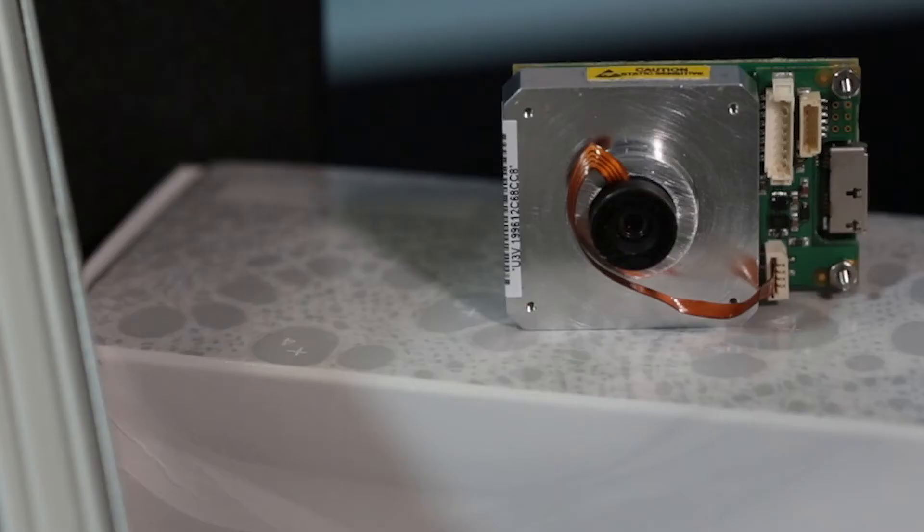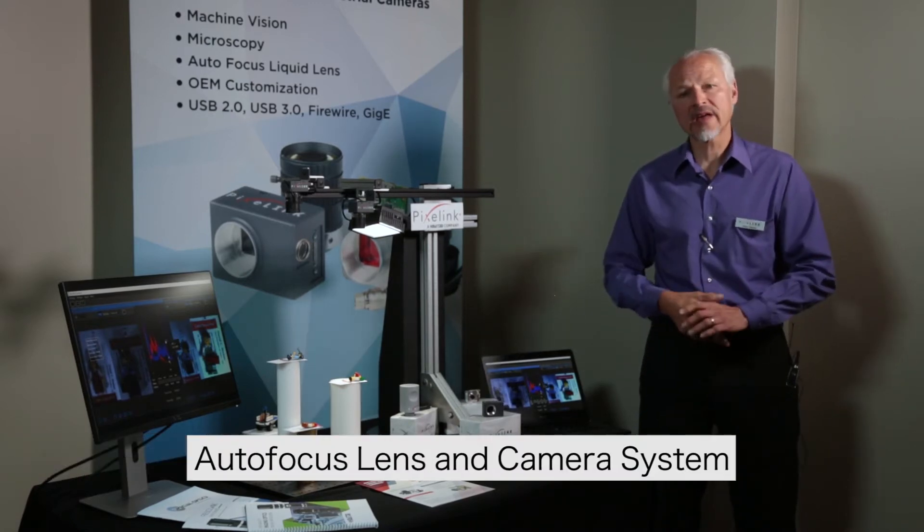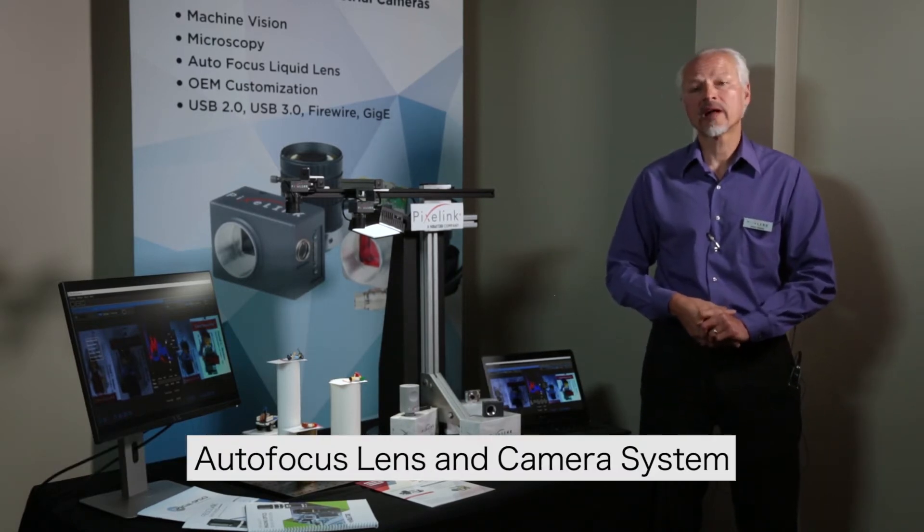Today, we're going to introduce you to one of Pixelink's most unique products: a fully integrated autofocus lens and camera system. These systems are available in enclosed and board-level configurations and focal lengths from about 2.6 to 35 millimeters.